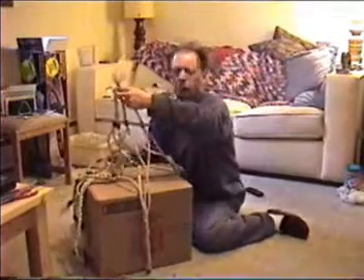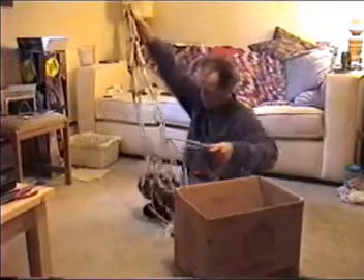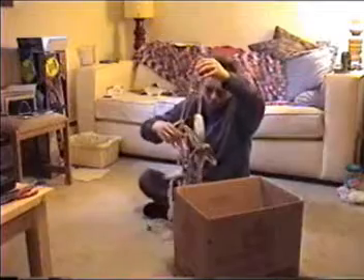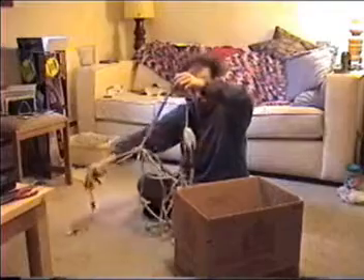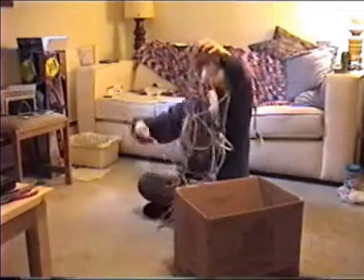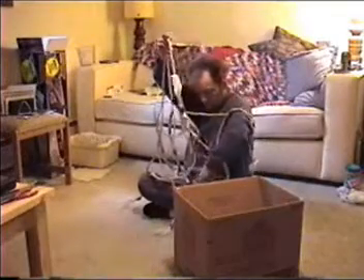This is the bottom. It's a little bit confusing. This is the bottom. And then, that's a side piece. And then, that's a side piece. You see? So far, so good. And then, that's a side piece. And then, this is a side piece.